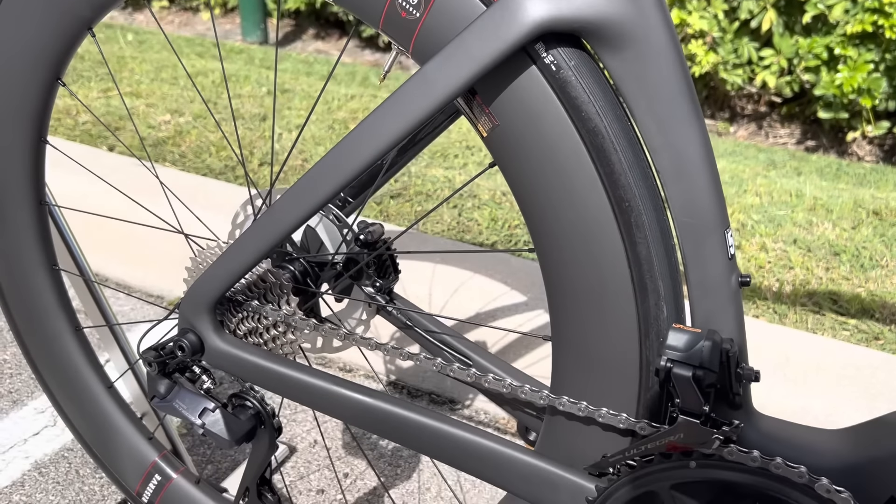Now this refresh model is only electronic compatible — there's no more mechanical shifting option on this bike. That lets them make the dropouts a little cleaner and make the bike overall aesthetically more pleasing.